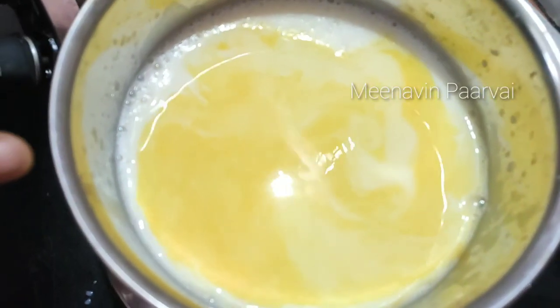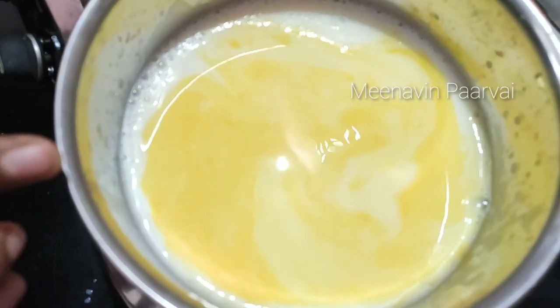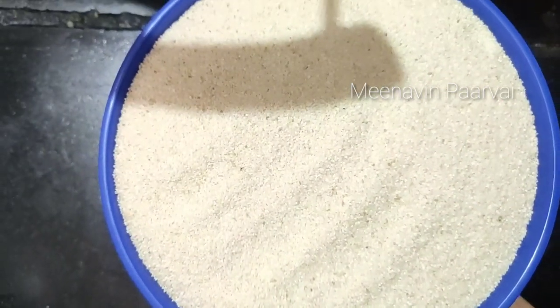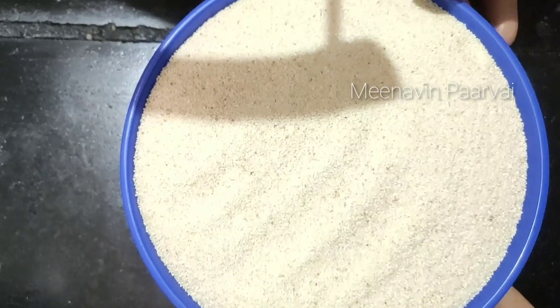Then you have to put the Rava Vuma in the pan. Let's put the Rava in the pan. Remove the Rava Vuma and now the Rava Vuma is done. Now we use this Rava Vuma.